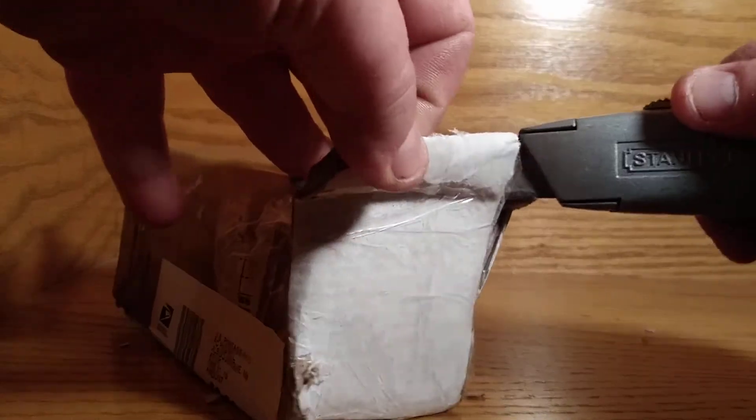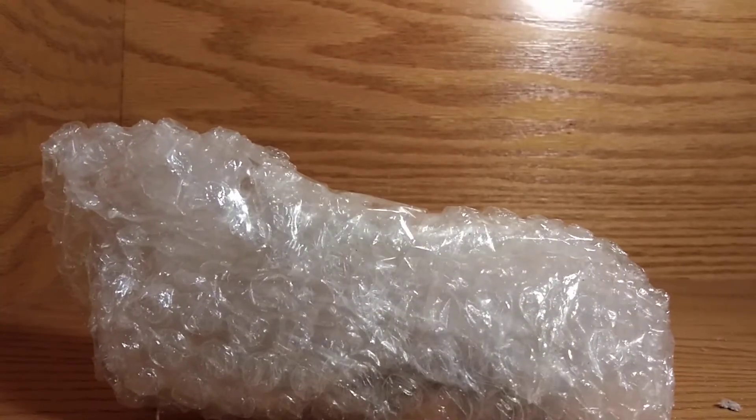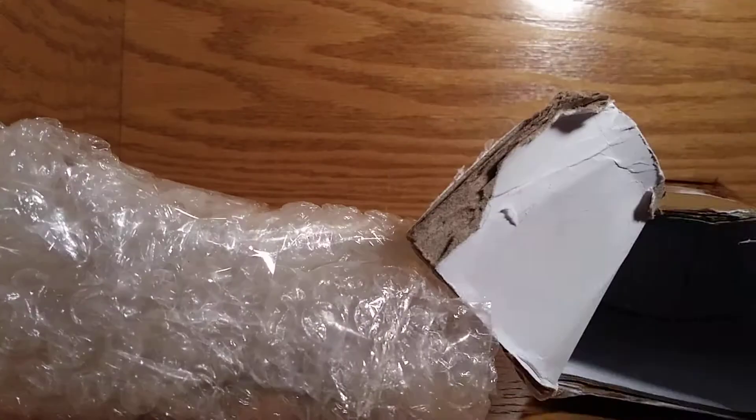I am going to cut into this. I think I already got it. I think that's everything, that's good. I see where it is, so I think I can cut into this. Oh boy, it's wrapped up really, really well.